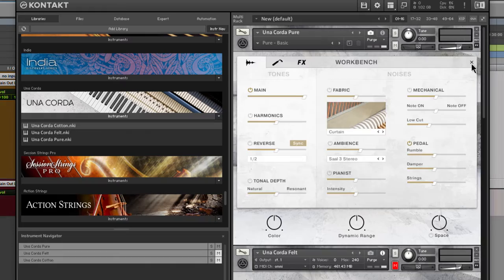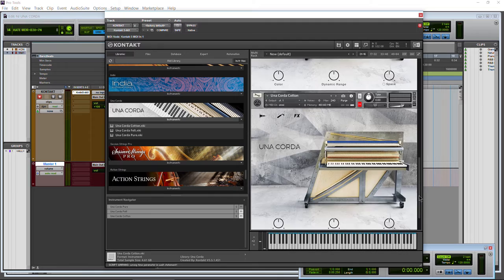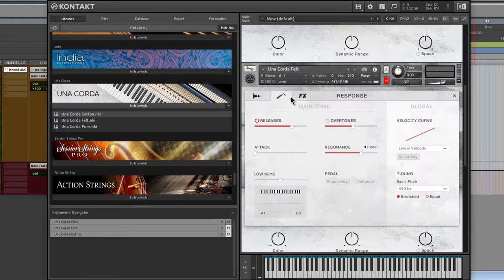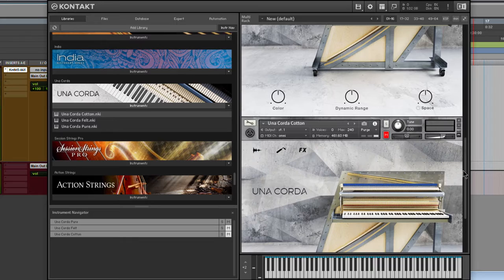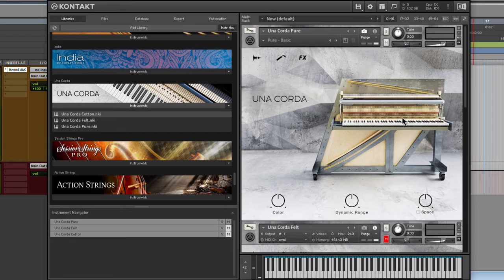Let's get started. The first thing you'll notice is that Una Corda has three different NKIs: Pure, Felt, and Cotton. The interfaces are pretty much the same — the only difference is the color coding. Cotton is blue, Felt is red, and Pure is a beige-y color. We're going to focus on the Pure because the controls are pretty much the same across all three. The only real difference is the sound — a little different with each fabric.